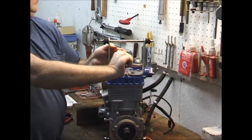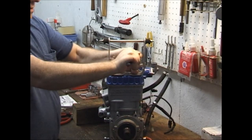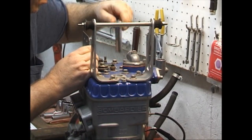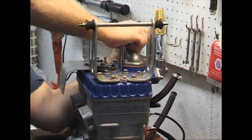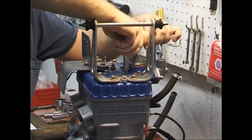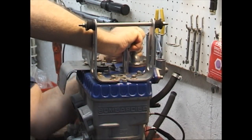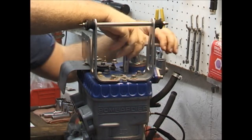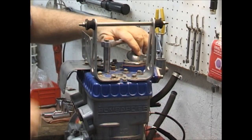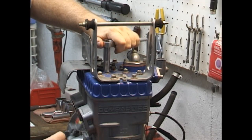It is perfectly acceptable to use an air ratchet to disassemble these engines, but not to reassemble. One thing you're going to notice when we pull this head off is that this doesn't use any gaskets. The only — well, there are a couple of gaskets — but the main gasket that goes in a 582 is the base gasket.